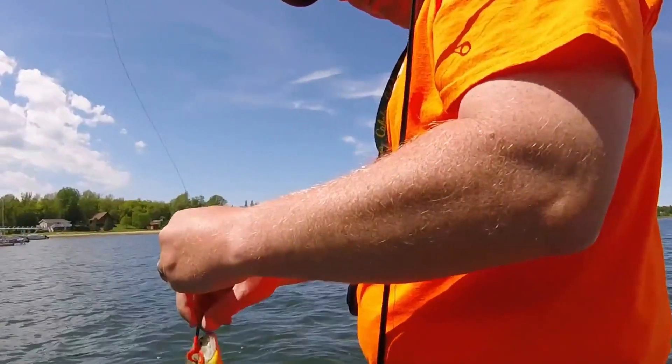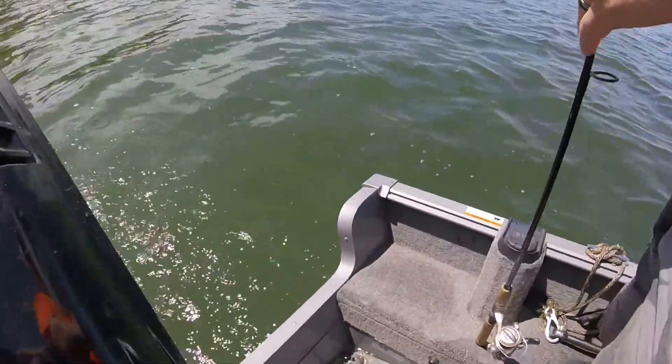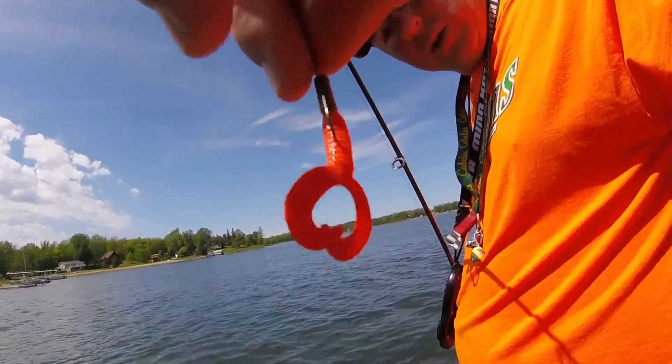We'll get a release on this guy for you. Hooked him right in the eyeball. He's a little guy. And what did you catch that one on? I just got a little crappie jig here, nothing special — just a double twister tail.